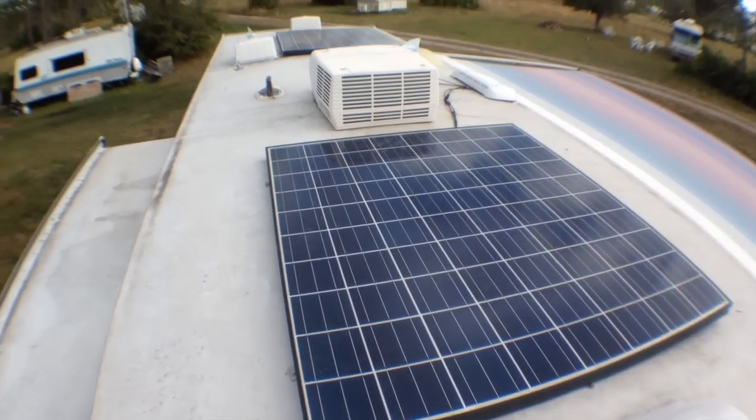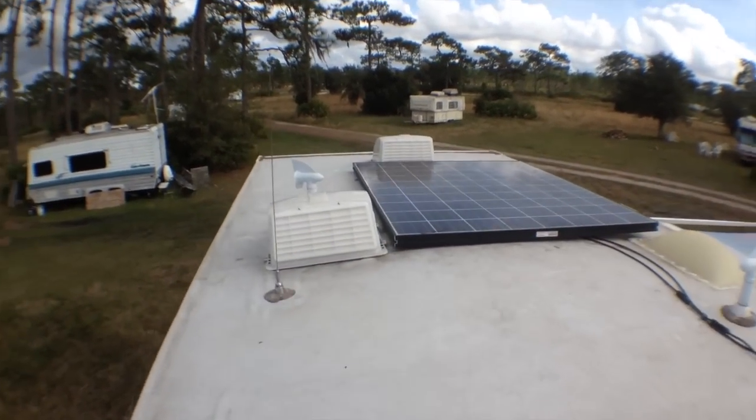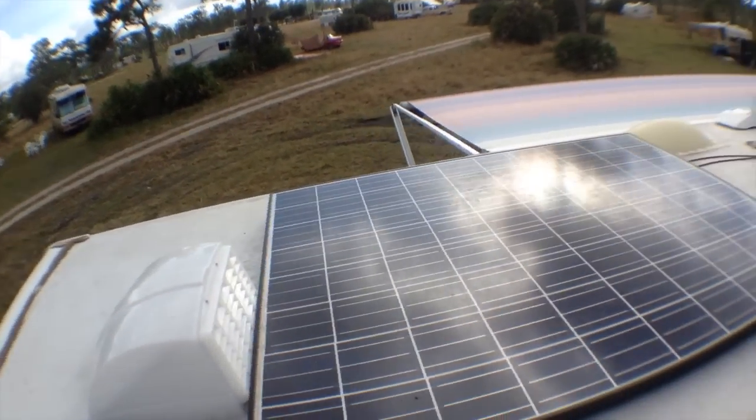Here's the roof of the trailer and these are our two 320-watt solar panels that we installed for a total of 640 watts of power.